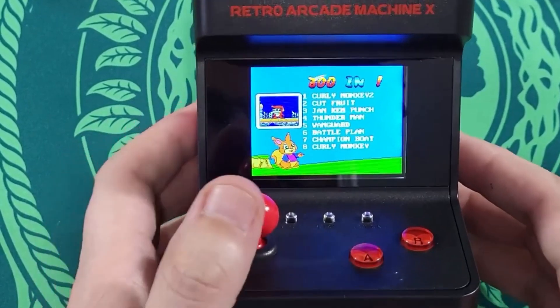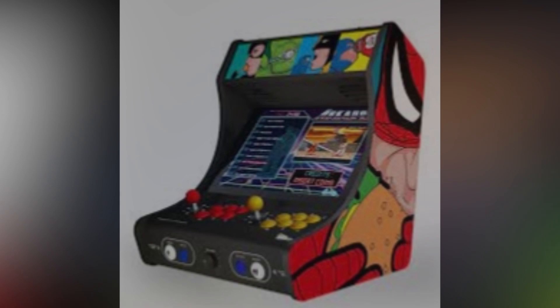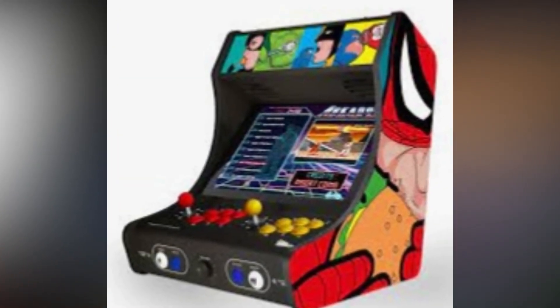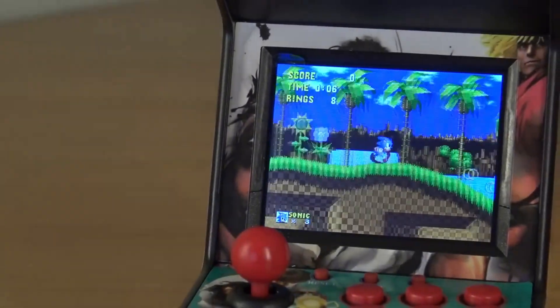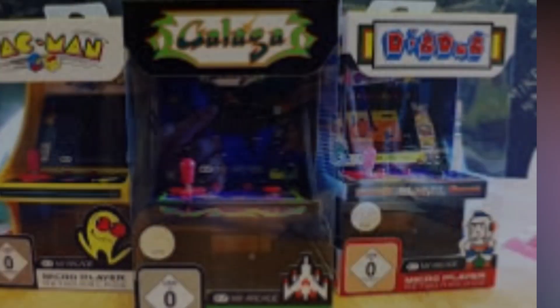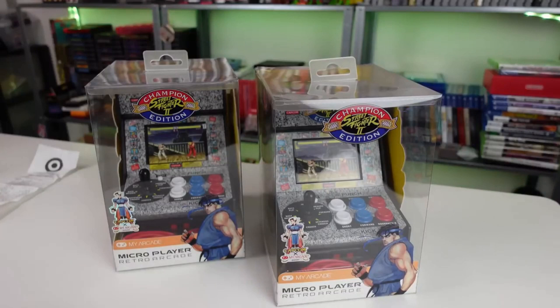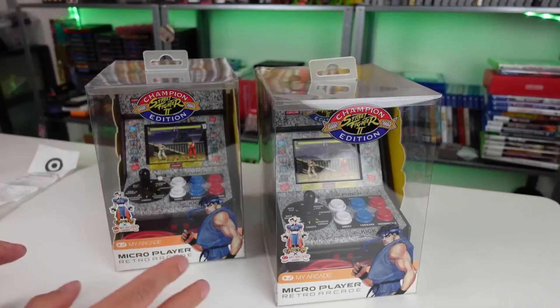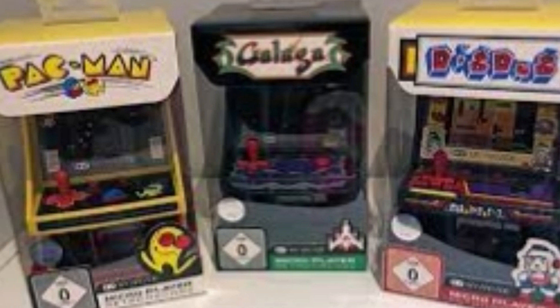Remember the good old days of playing arcade games like Pac-Man, Space Invaders, and Street Fighter? Now you can relive those moments with My Arcade Retro Machine. This portable console has over 200 authentic arcade games preloaded, including classics like Dig Dug and Donkey Kong. With its joystick and button controls, small screen, and built-in speaker, it's just like playing on a classic arcade cabinet.